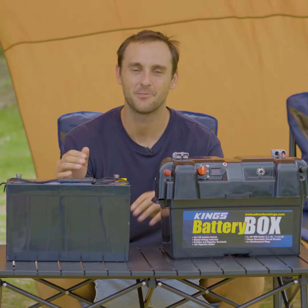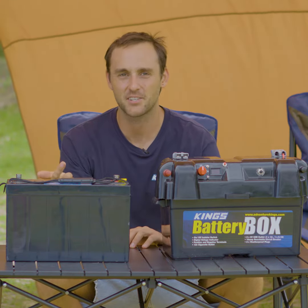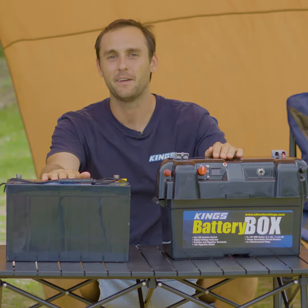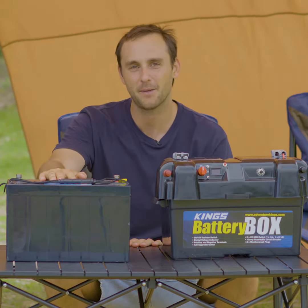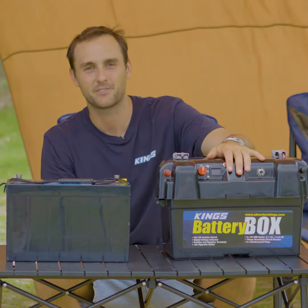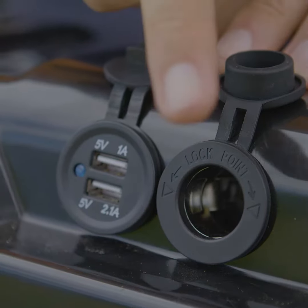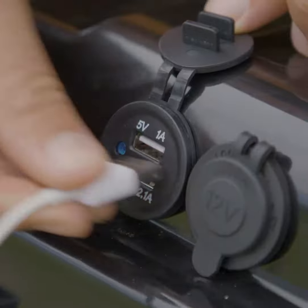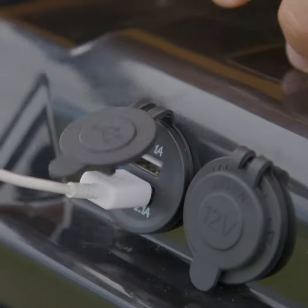Have simple to use power to run fridges, lights and charge devices whenever you need with this go-to combo: the Adventure Kings 115Ah battery and the Adventure Kings battery box. The battery box has plug-in connections you need for running lights, fridges and charging via USB for phones and tablets.